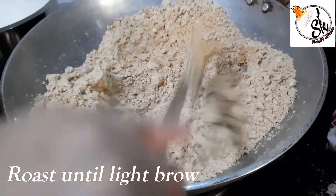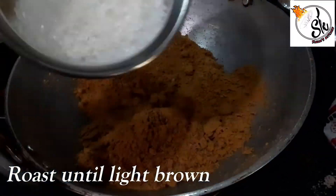It will take at least 15-20 minutes, but it should be light brown. Then we will add sugar.